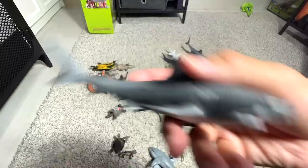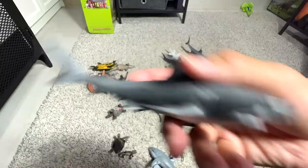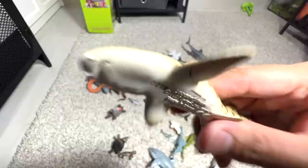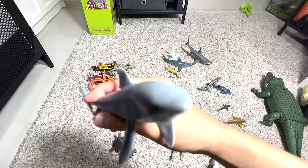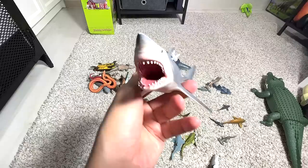This is a zebra shark. And this is a leopard shark. Next, a megamouth shark. Then a great white, and another great white — though this figure looks very weird because this portion is way too sharp to be a shark.